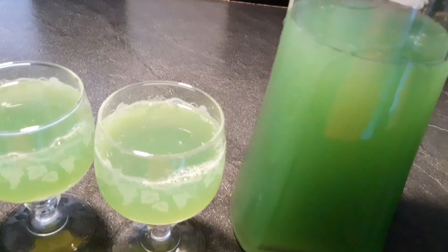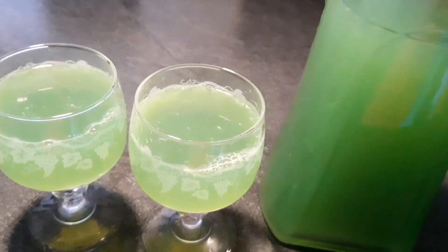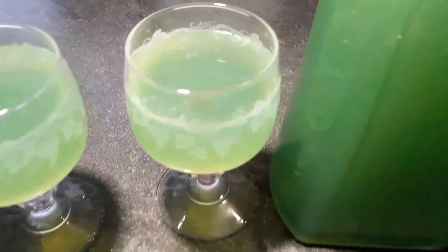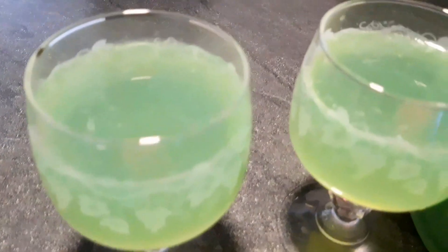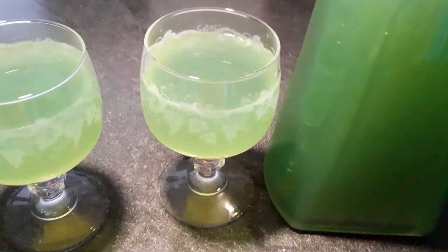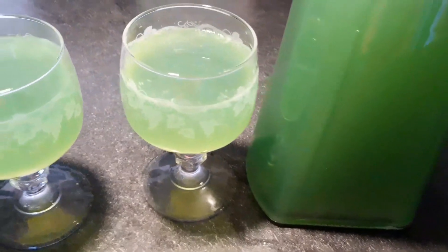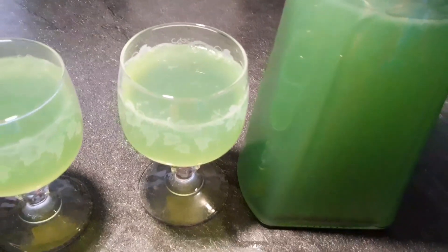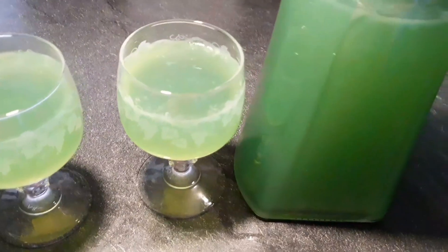Once they get rid of the bone, they will feed them. This is the next phase of the bone. The bone used to feed them so they did not feed them. It took a lot of time to get rid of them in this case.